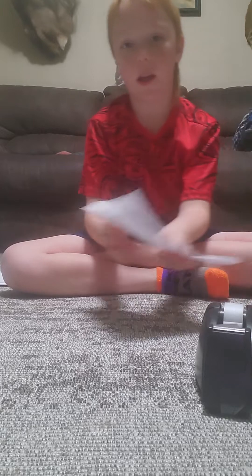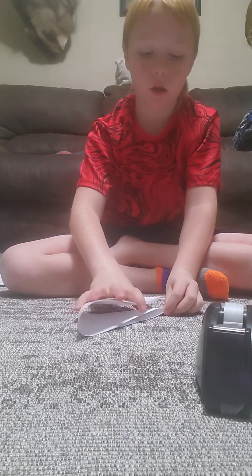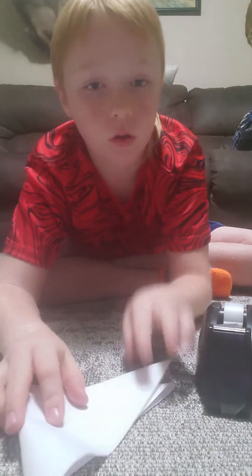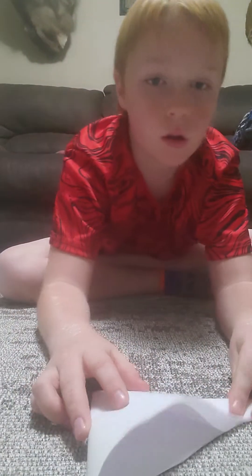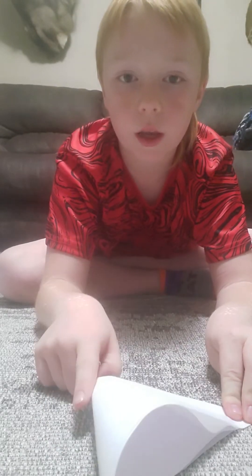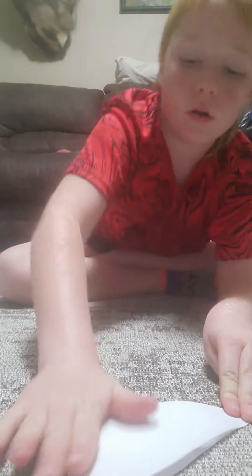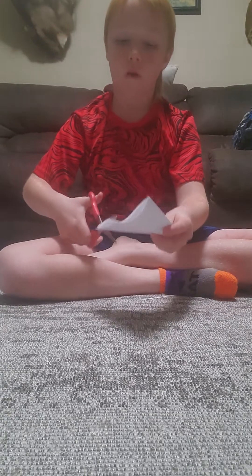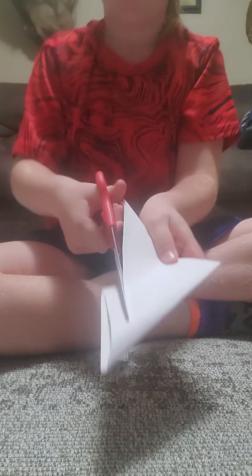Set your scissors to the side. See this triangle you have? You're going to want to fold it again so that this corner goes onto that corner. Fold it like that. Then take your scissors and cut straight down, ending right at the end. Don't cut off the bit that's hanging at the bottom — do not cut it off.